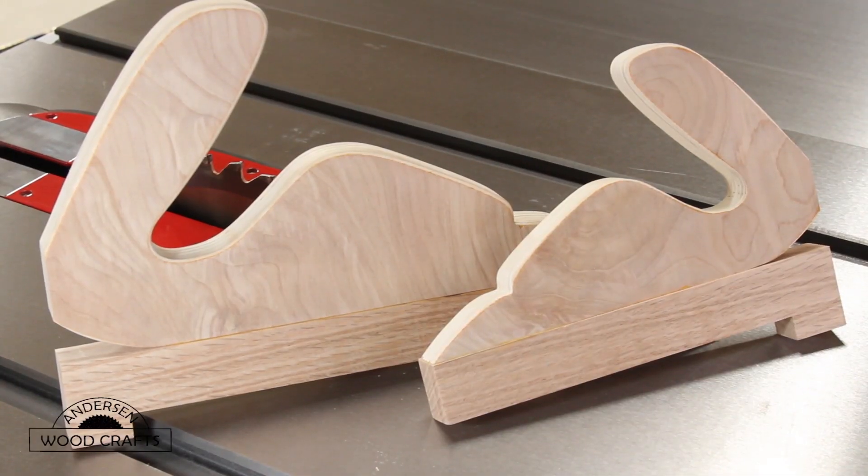And there they are — I made two of them. When I printed out the template, I printed it out portrait, not realizing that you're supposed to print it out in landscape. So I ended up with two push sticks: one small, one big. That's just a simple push stick, but it has a lot of unique attributes to it.